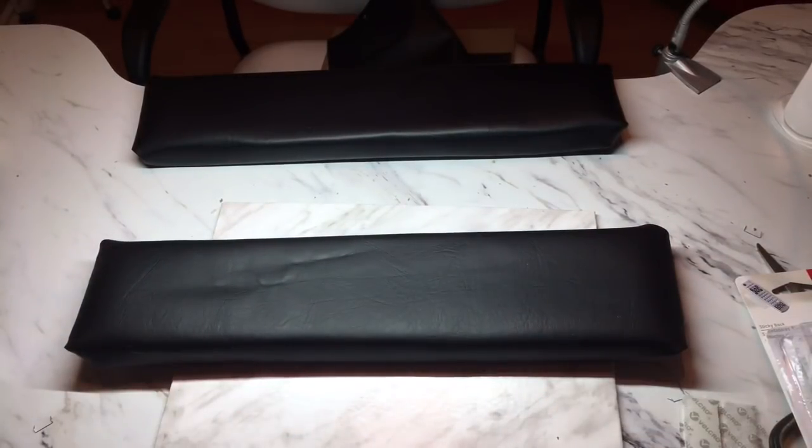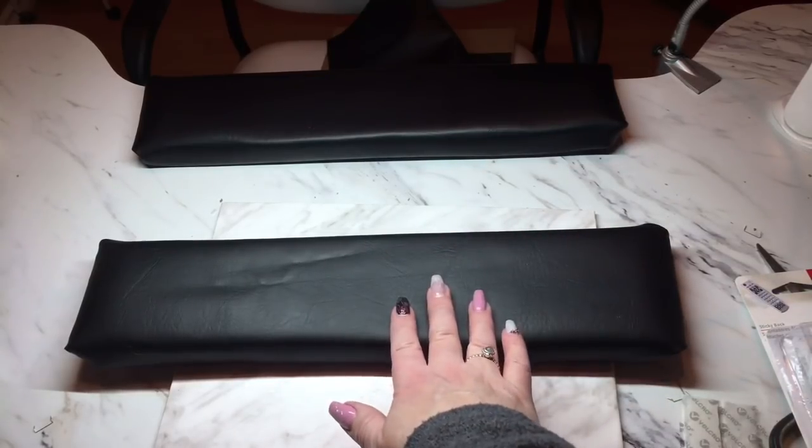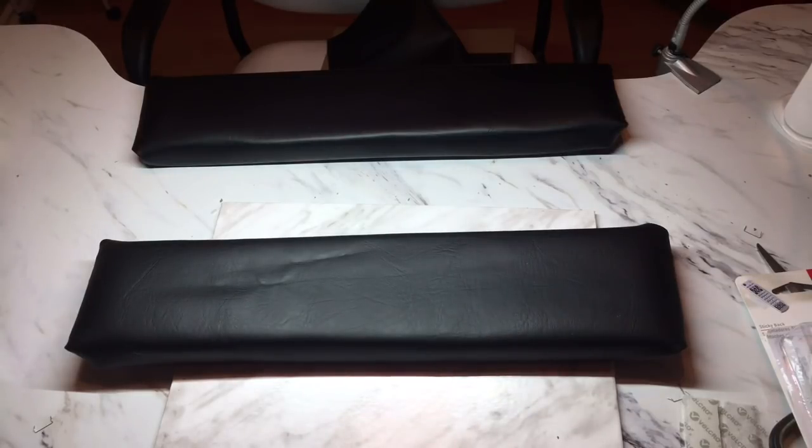I hope you enjoyed watching this video. If you have any questions about the armrest please ask below — it is a very inexpensive way of doing this, a lot cheaper than buying from a nail supply store, and they're really comfortable for clients during nail services. I also started a new Facebook group called Nail Tech Support and YouTube Suggestions, so please look that up — I'll put the link below. It'll be all about nail tech support and suggestions for future videos. Please check that out, and please like and subscribe. I'll see you guys next time, thanks for watching!